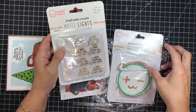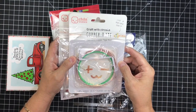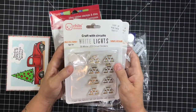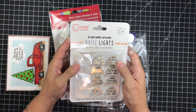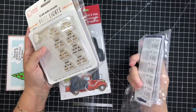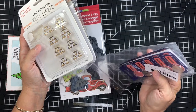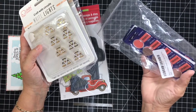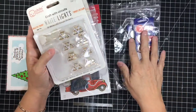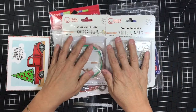I bought mine independently. I bought the Chibitronics brand copper tape — there are other brands as well. I bought the Chibitronics white lights because I knew that's what I would use, and I bought my batteries generically — just some Sonys. I bought three packages of them, and they're actually the same batteries that go in my key fob for my car, so score for me.